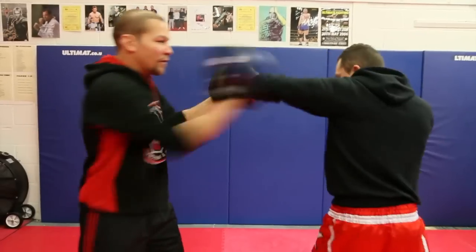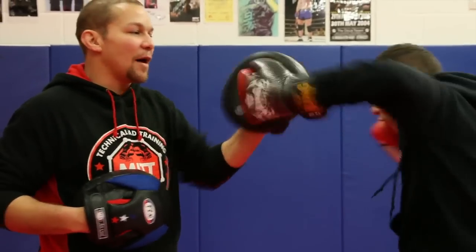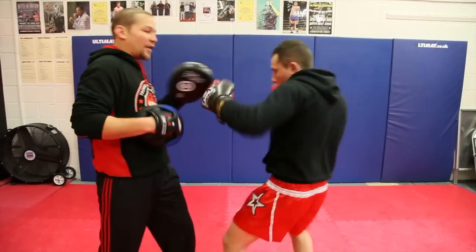Elbows got to come up. Coach is having it in here. Going to rock the back a little bit, getting your shoulder up and both of them. Really nice. And jump two.